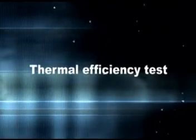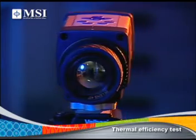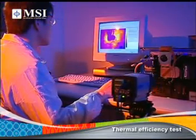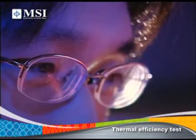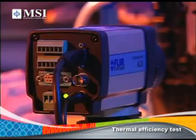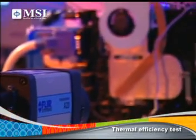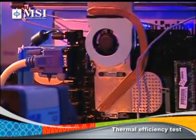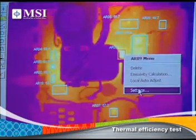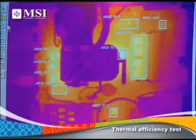Thermal Efficiency Test: An infrared camera is used to check for any overheated areas in the system and adjust the mechanism appropriately. No one likes being hot under the collar, so we integrate an airflow design into the thermal module to ensure the heat from the main board is efficiently and evenly dispatched, and to also let our notebooks achieve a comfortable skin temperature within ergonomic requirements.